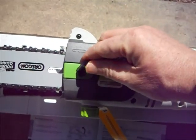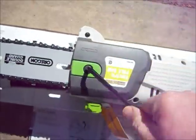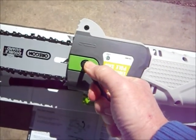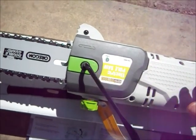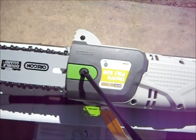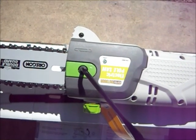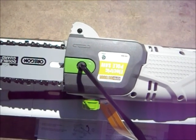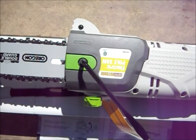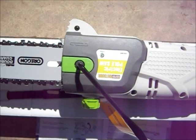Now we're replacing the chain sprocket cover — pretty simple with the tool provided. Next up, fill it with 30-weight oil or bar chain oil. I've read a lot of reviews; some people say the typical bar chain oil is too thick and they switched over to 30-weight motor oil, which is probably cheaper and more effective. They say it will run about a half hour on a fill of 30-weight oil. You have to pay attention to your oil levels on a long job because running dry will cause excessive wear on your chain.